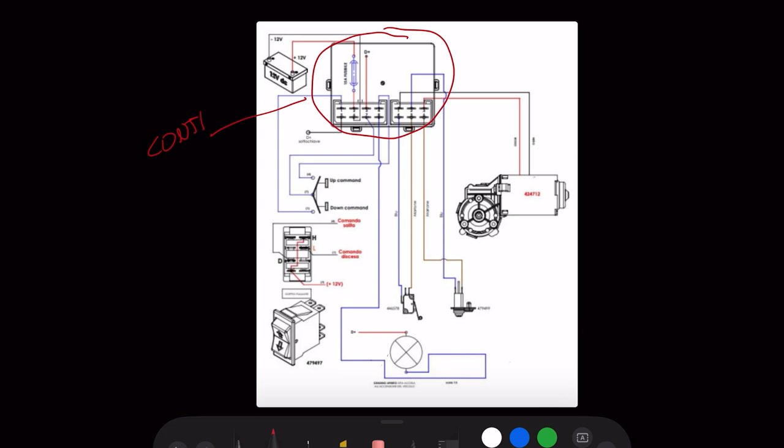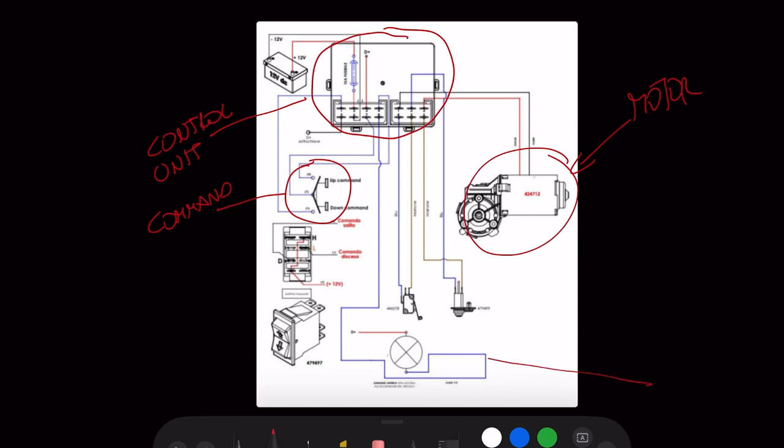Here you can see the scheme. This is the control unit that manages the movement of the step. Connected to the control unit we have the command - basically the up and down switch - located close to the door. This is the motor, and here is a lamp located on the dashboard; when you sit in the driver's seat the lamp is red when the step is in the down position. This connection goes to the ignition, so if you turn on the ignition the step will automatically close to the up position.